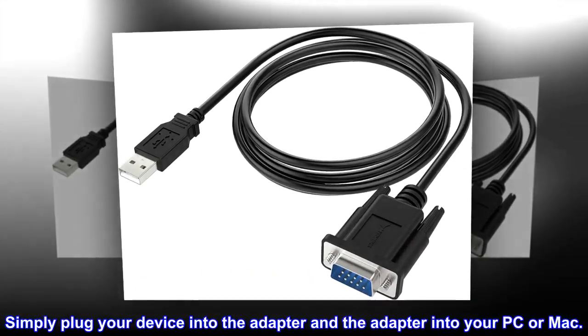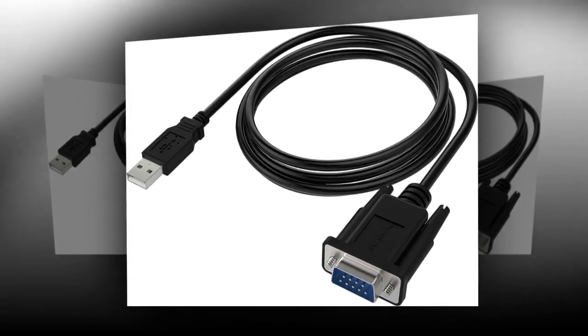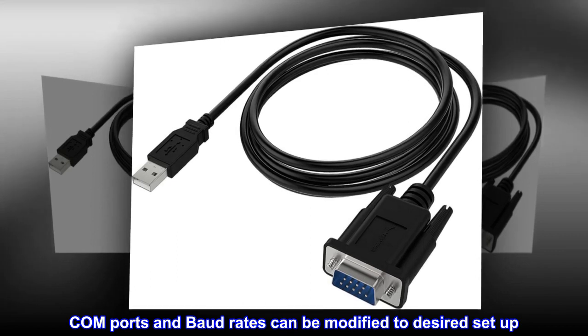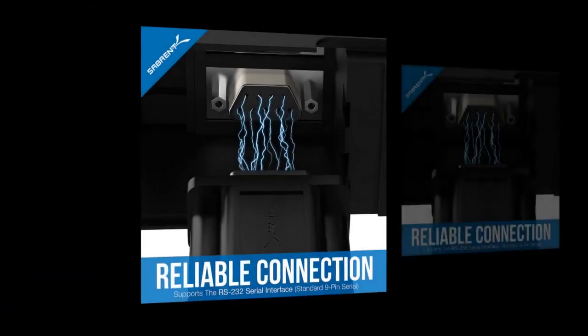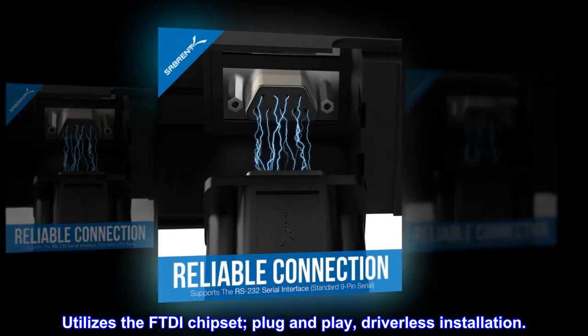Simply plug your device into the adapter and the adapter into your PC or Mac. COM ports and baud rates can be modified to desired setup. Utilizes the FTDI chipset. Plug and play, driverless installation.